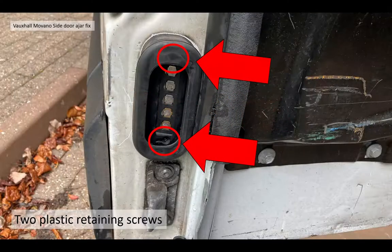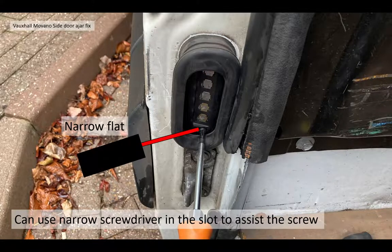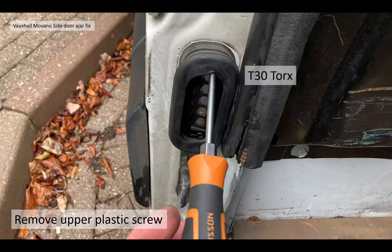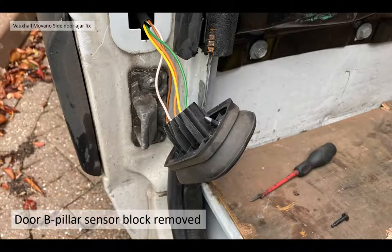Here's the practice then. There are two plastic retaining clips on the B pillar connector block. You need your T30 Torx bit to undo those screws. You may use the narrow flat screwdriver just to go into a slot by the screw head to assist it coming out, because the screws work against an actual sprung plastic clip in the actual B pillar. Do the same for the upper plastic screw, and the connector block should just pull off. Be careful not to break the clips — they are very brittle. Your B pillar sensor block, when removed, should look something like this, exposing the wires.